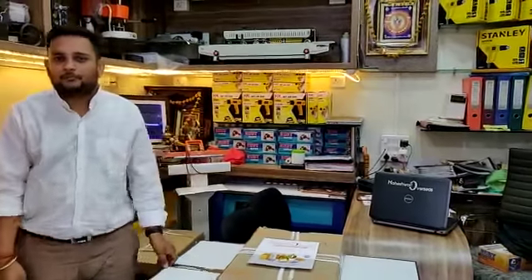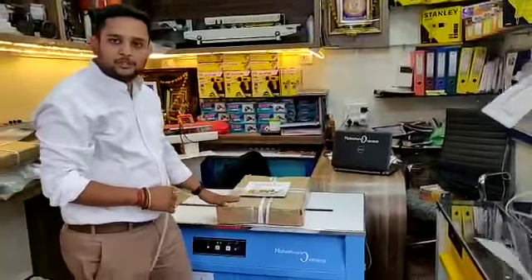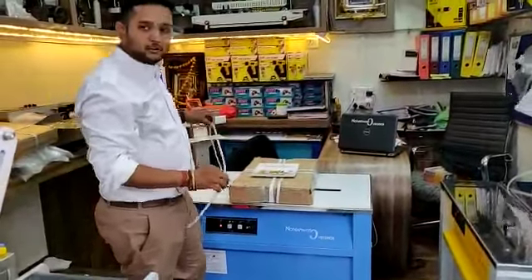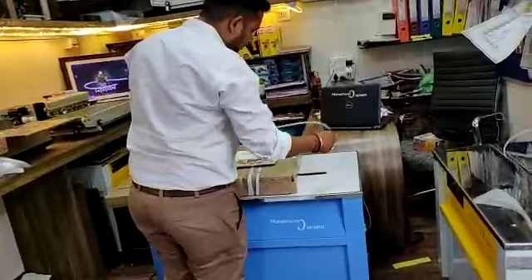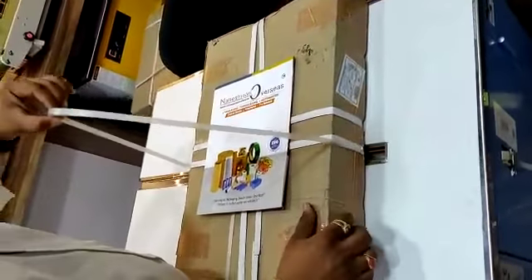Hi, I am Arpit from Aishwari Overseas. Today we are going to show you a Taiwan strapping machine which we are selling. This is where you put the roll strap.